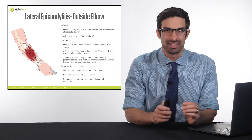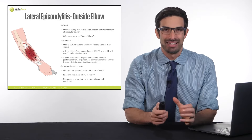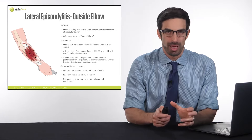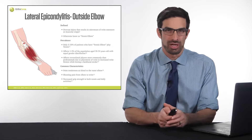Common characteristics include point tenderness. You may also have shooting pain down into the back of your forearm and into your wrist. You may even have decreased grip strength. This is outside elbow pain — tennis elbow — also known as lateral epicondylitis, epicondylosis, or epicondylalgia.